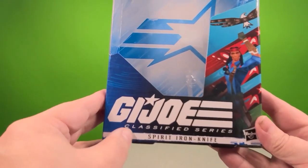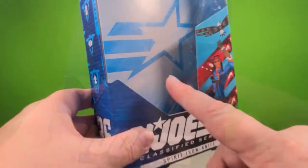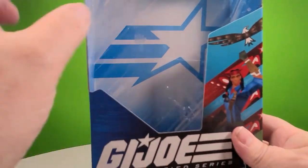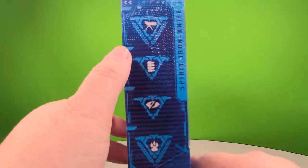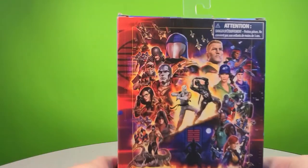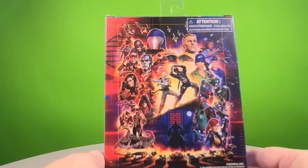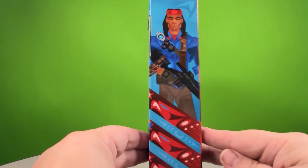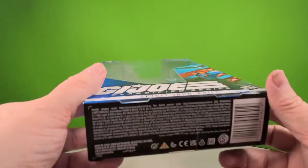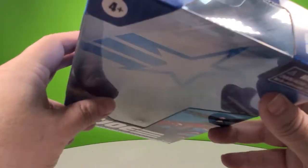We have the G.I. Joe Classified Series logo and Spirit Iron-Knife artwork on the front. On the back we have the G.I. Joe logo star, his different skill sets, and he's number 36 in the series. We have the growing character mural on the back for all characters released to date, and more artwork of Spirit on the side. On the bottom you've got the legal info, and the star and number 36 on the top as well.